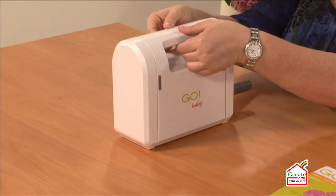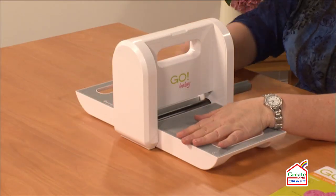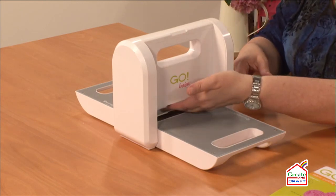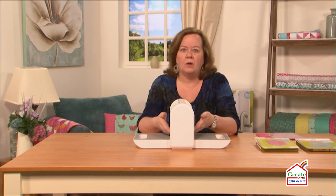So let me tell you a little bit about it. It lays flat, it has a handle that turns, and it has steel rolled blades through it — so they're not going to chip or get warped.